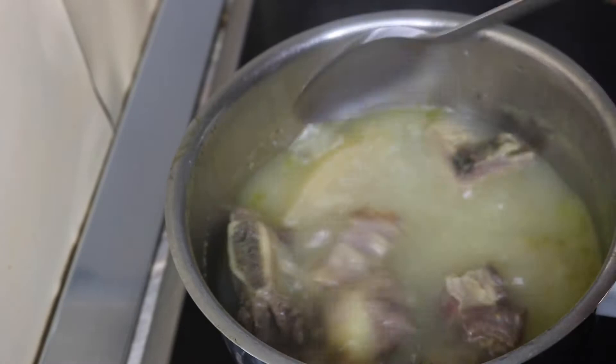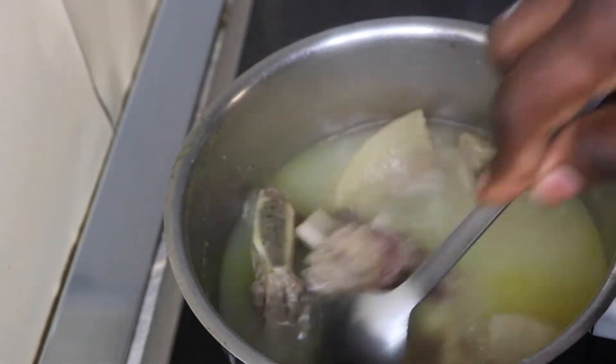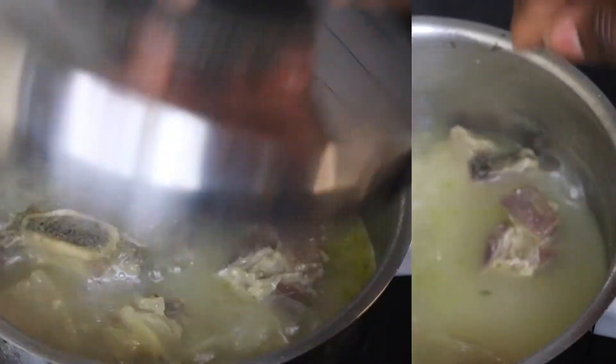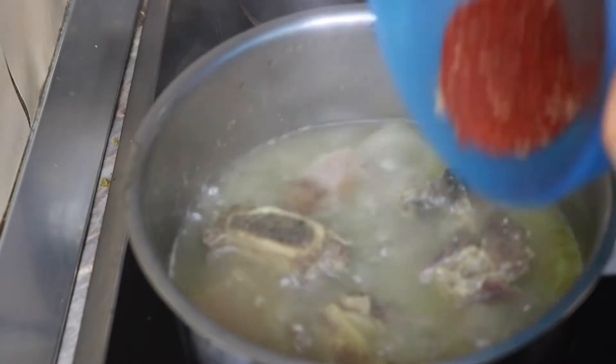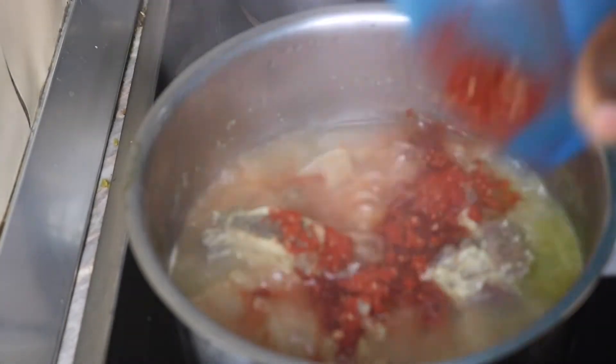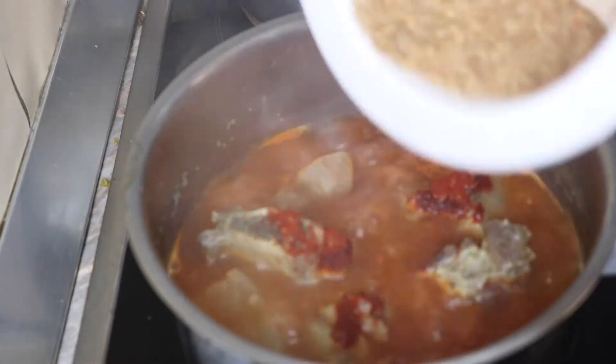So here is the meat I'll be using. I have some cow skin and beef, just a little, because I'm making a little just for me alone. My meat was seasoned and has been parboiling for about 40 minutes. So now I'm going to go in with my dry grinded pepper, next is my grinded crayfish.